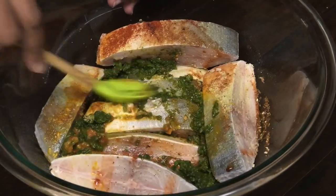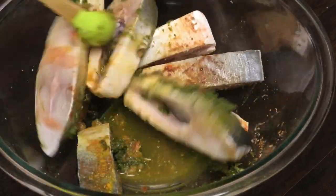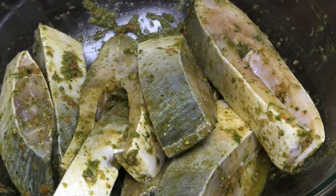Now all we have to do is give this a good mix — you want to mix it in really well. I didn't want to use my hands because I didn't want it to start to burn with the pepper sauce, but feel free to use your hands if you want to. Once it's mixed in properly, we're going to cover it with plastic wrap and allow it to marinate for a minimum of one hour.